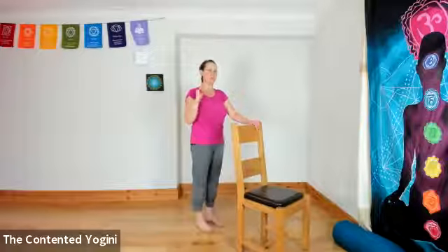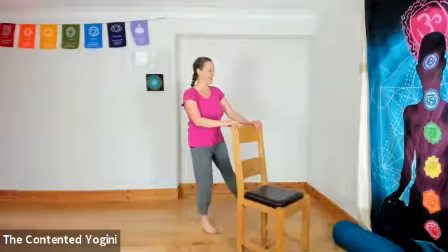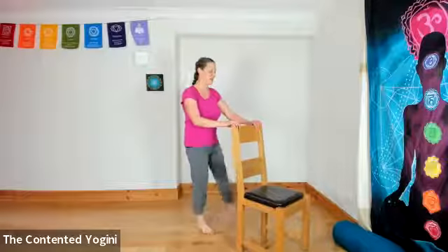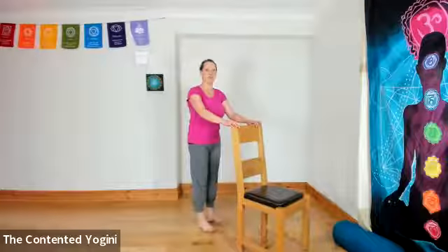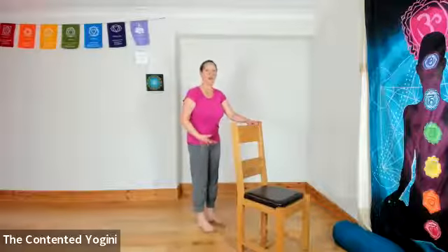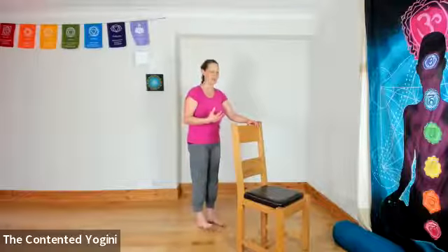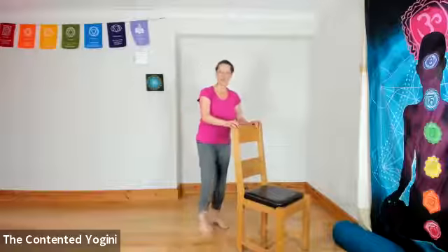When you've done a few of these, you might feel those muscles in your calves, the back of the calves, really switching on. Give your knees a few bends and shake out your legs. You can also do a little bit of toe tapping here, which has the same effect but on the muscles in the front of the lower leg across the shin. After a little while, just give your knees a bend and shake out your legs.